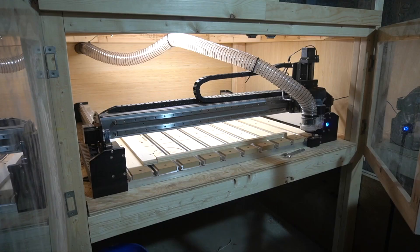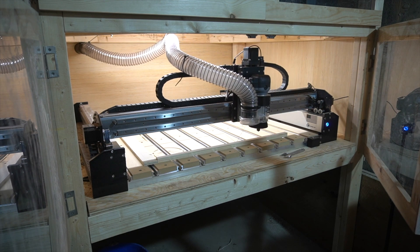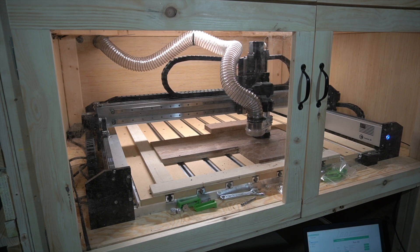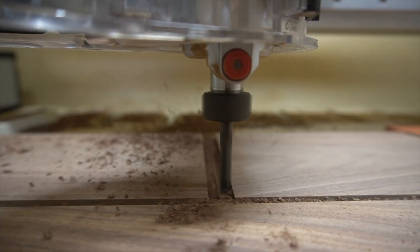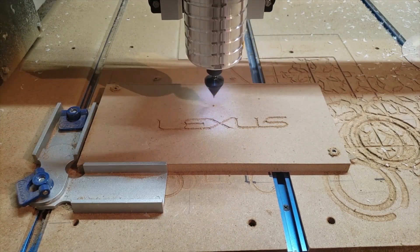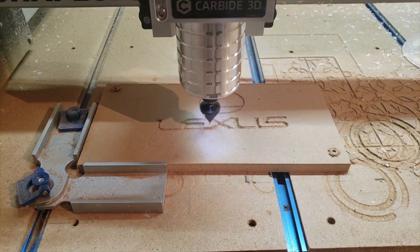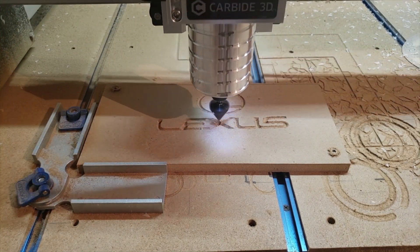The second thing that can happen is your carve depths aren't consistent. If you zero to the bottom-left corner as your Z zero on top of your stock, but you're a quarter inch higher on the opposite side or in the middle, when the bit travels to those higher areas it's adding a quarter inch to your already set depth of cut. Third, when you're V-carving, you'll get inconsistencies in your letters — deeper cuts from an uneven surface lead to wider letters in V-carving.